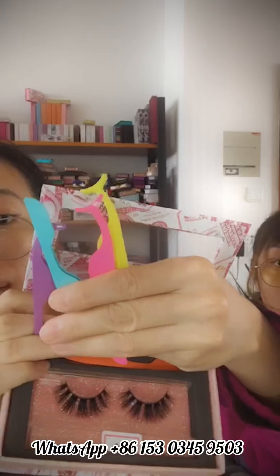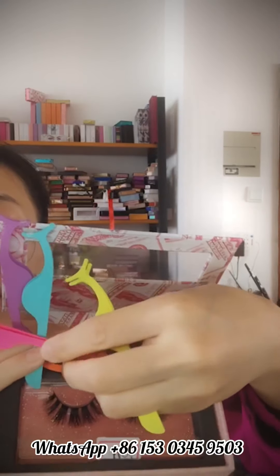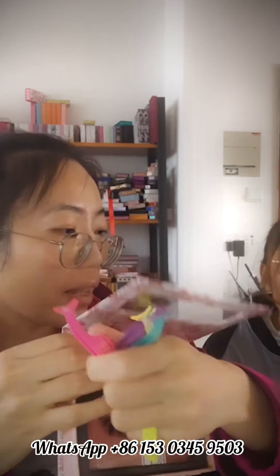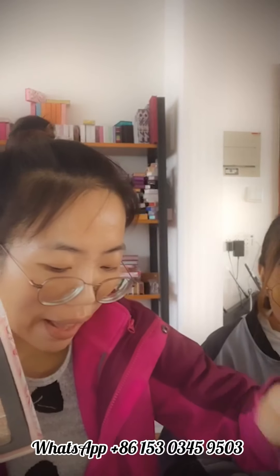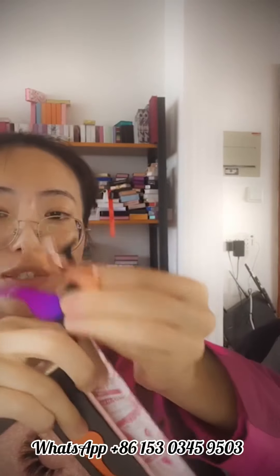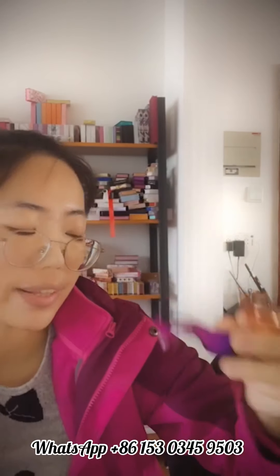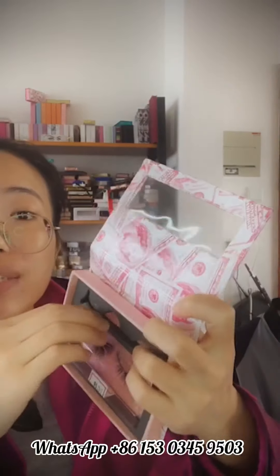We have purple, blue, pink, yellow, black, rose gold, and colorful options — which one do you like? If you like any of them, contact me on WhatsApp or DM me and I will give you the full catalog and the best wholesale price.